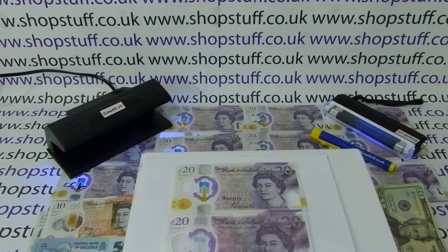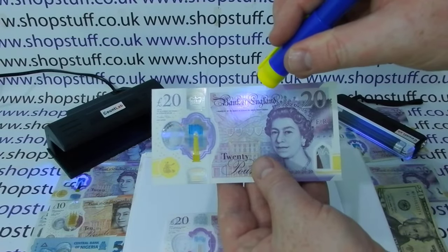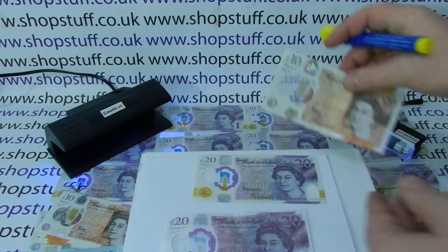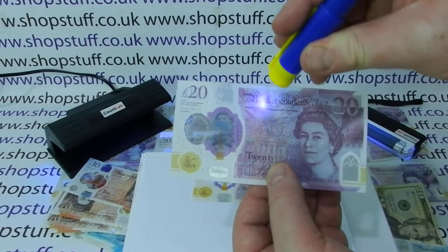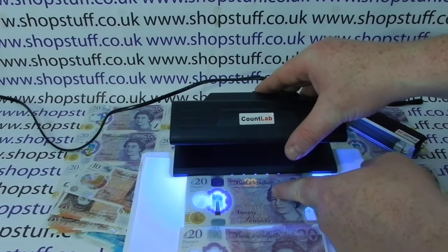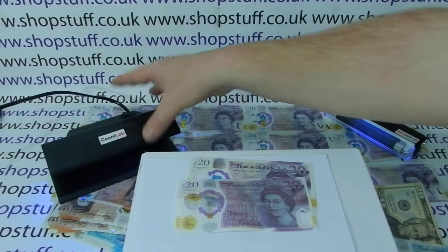We'd recommend having some type of UV detector — you don't have to spend a lot of money. There's a '20' hologram on the genuine note that a UV pen or detector should pick up, and this applies to the polymer 10 and 50 pound notes as well. This cheap pen is picking it up on the genuine note — absolutely nothing on the fake. With a desktop detector you can see straight away it's picking up the '20' nice and bright on the genuine note, and absolutely nothing on the fake.